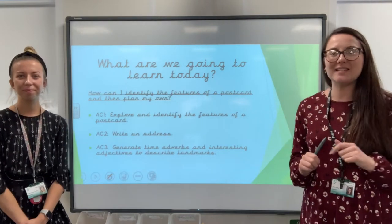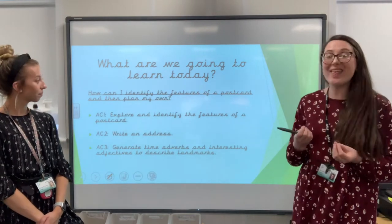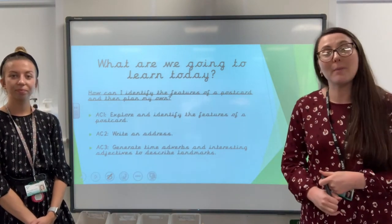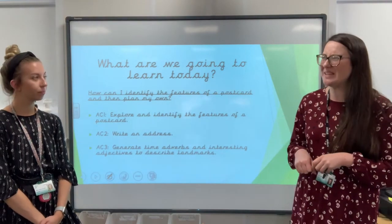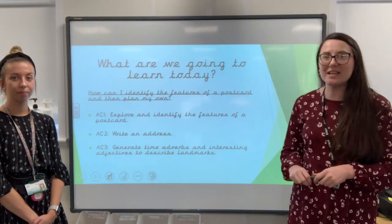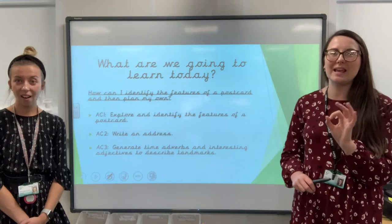Right then, what are we going to learn today? Our learning question is: how can I identify the features of a postcard and then plan my own? Assessment criteria number one: to explore and identify the features of a postcard. Number two: to write an address, because this is quite tricky. And number three: we're going to generate — that means think of our own — time adverbs and interesting adjectives, those describing words, to describe landmarks.